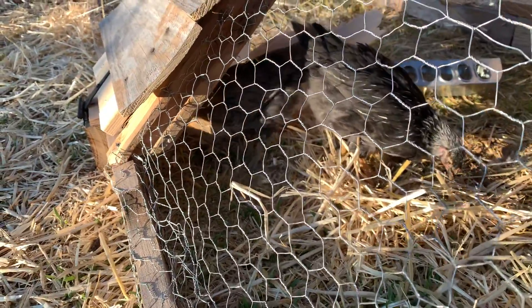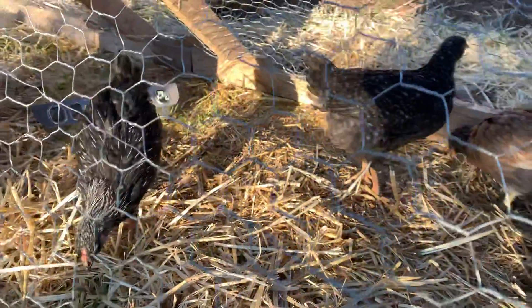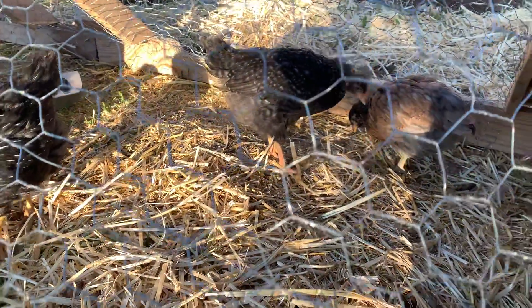Hi, welcome to Highland Homesteading. Today we are doing a six week update on the chicks, and this video is about our Americanas.